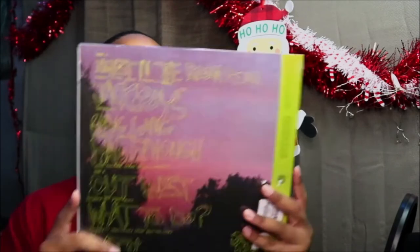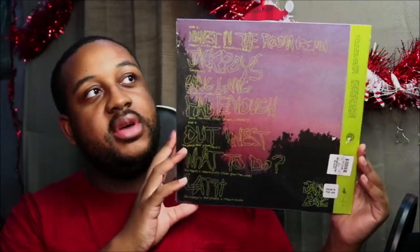So this is the back of the cover. And then this is the front.